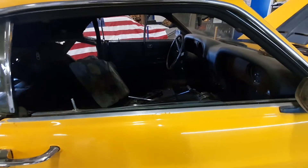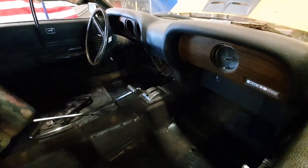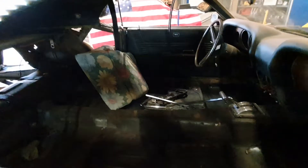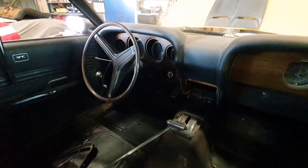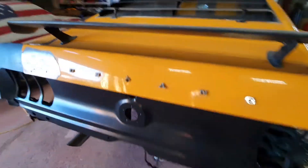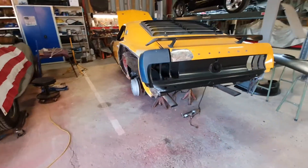Within two or three weeks my transmission will come. I bought a five-speed T5 World Class five-speed transmission. The carpet is also in the same shipment, door panels in the same shipment, and a correct steering wheel is in the shipment also. And maybe some other things I can't remember. So yeah, plenty of work and plenty of parts to be installed in the car.